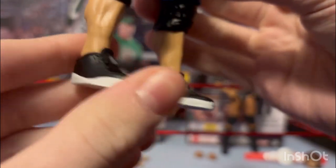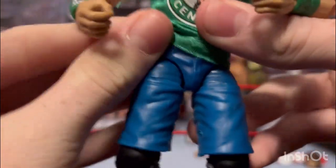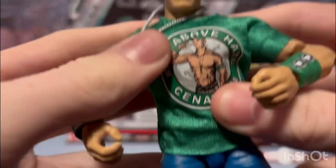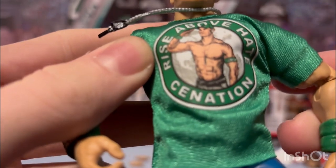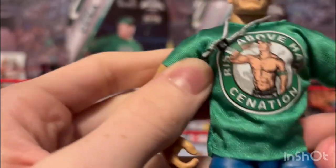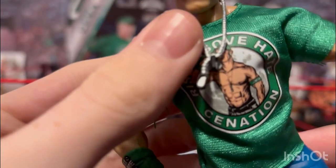He's got black shoes with a white trim — pretty simple. He's got black knee pads. Then he's got this new version they did for the color — his normal blue jean shorts, but they made it look more realistic with darker tones, shadows, and hints of shading, which is pretty cool compared to the usual solid color. Here's his shirt — the original figure that came out for this WrestleMania did not have a shirt, so that's nice. This one says 'Rise Above Hate,' like for Cena.